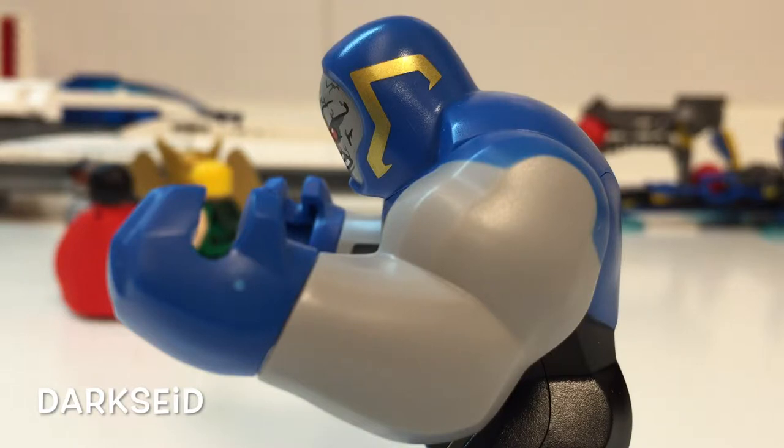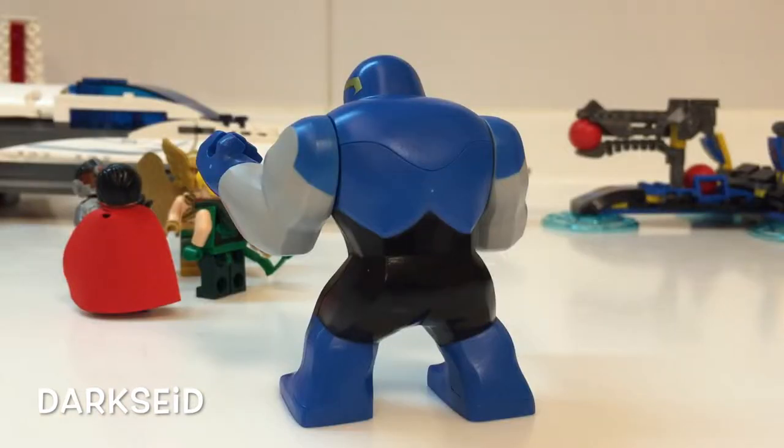It would be better if the detail was outlined by a black line or something. I wish the back had some kind of detailing, but I'm no comic expert, so yeah.